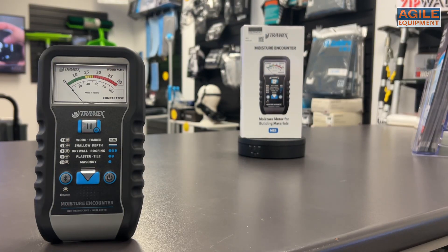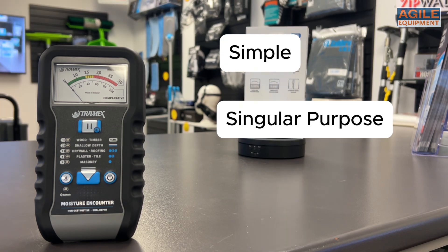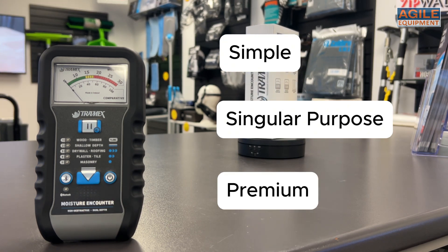Other Tramex meters allow for a range of accessories to attach to the meter with additional features, but the ME5 is a simple, singular purpose meter built well to do its job efficiently.